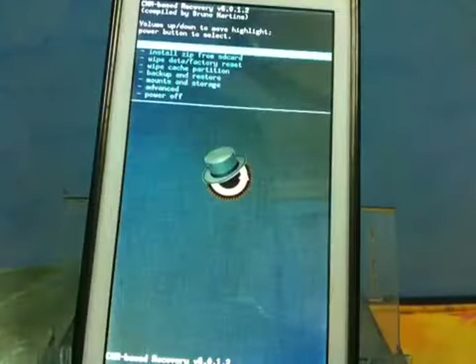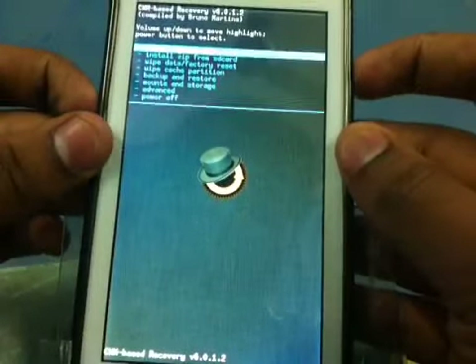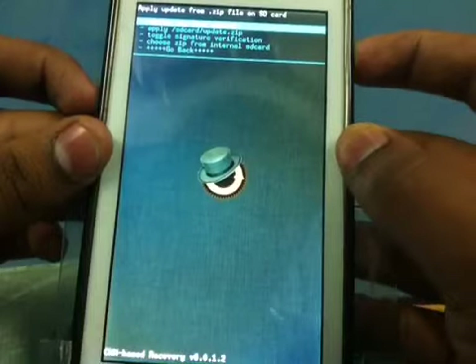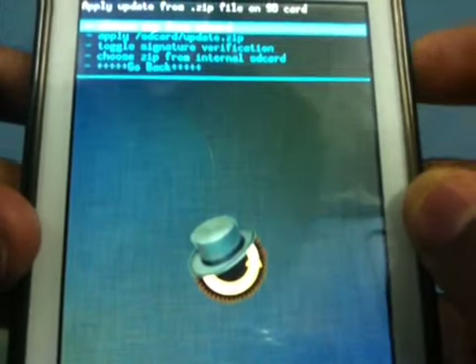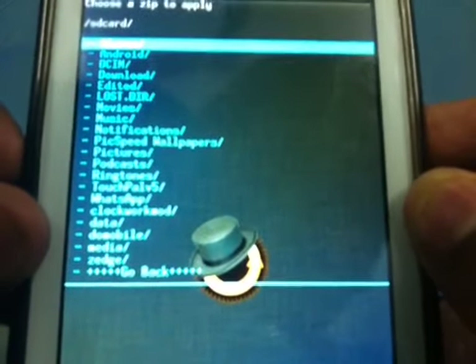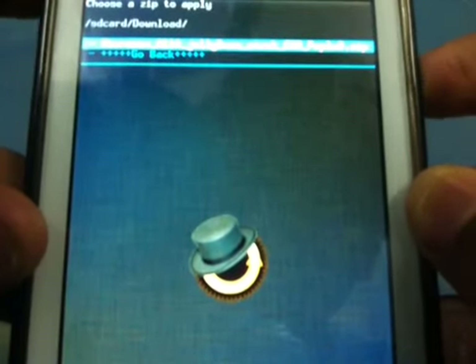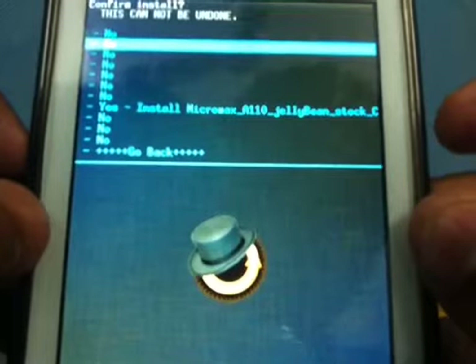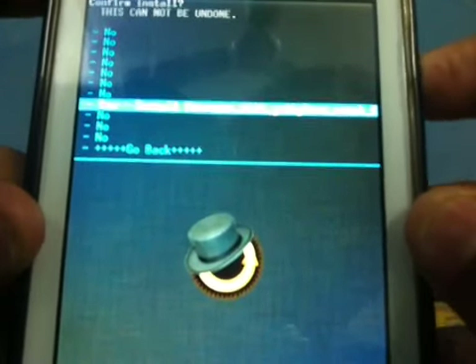So here we are in recovery mode. I'm going to select 'install zip from SD card' — let me bring it closer so you can see — then select 'choose zip from SD card'. It's in the download folder under Micromax. Just choose this and select yes.